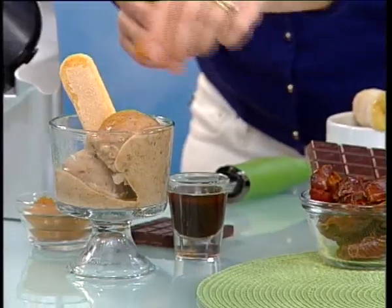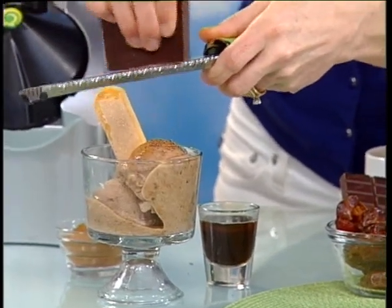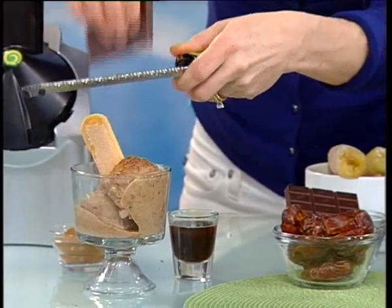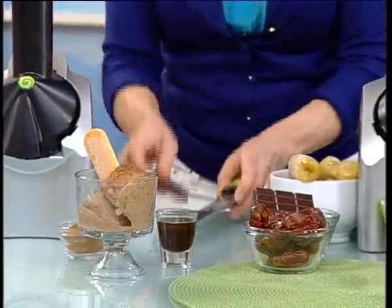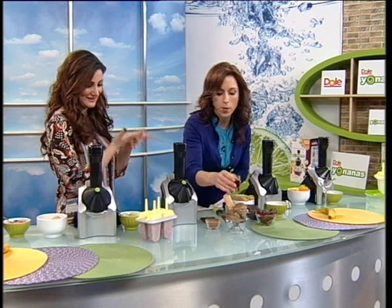I'm going to quickly show you how to finish that dessert with a little more cinnamon and a dust of chocolate. Remember, you don't have any dairy in here — there's no dairy. Just the bananas, the cinnamon, the cocoa, and a little bit of espresso. You can put coffee over the top, and if you wanted to, you could even add a little Kahlua.